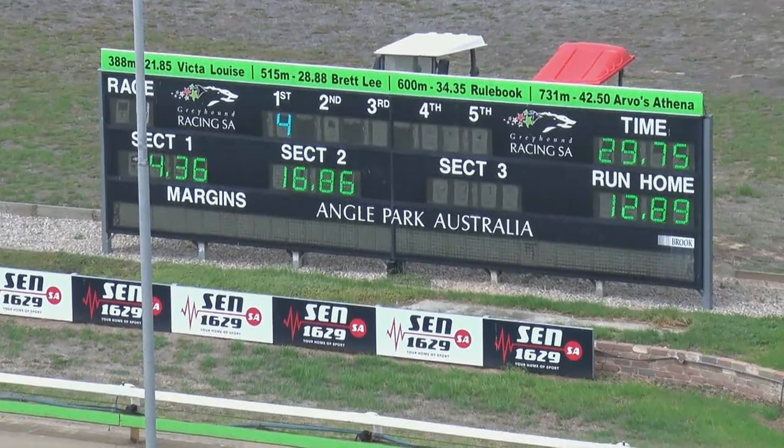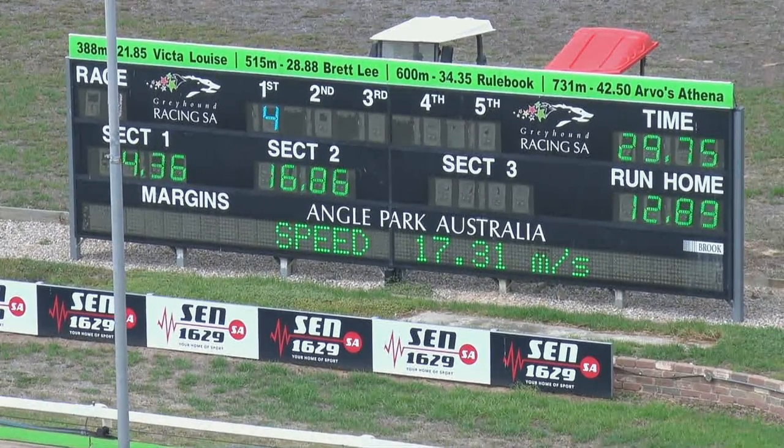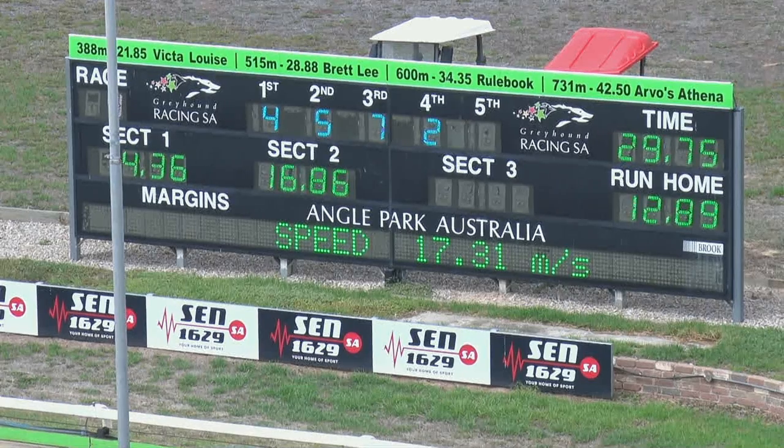Good performance at its first look here over the track and trip. Number four, Lily Hammer, has been able to pound straight to the lead, run a 4.36, a 16.86, and a 29.75 — all good sectionals. Number four.